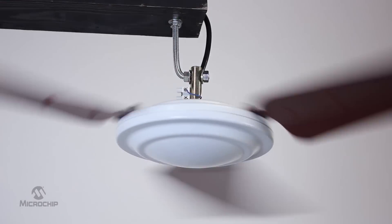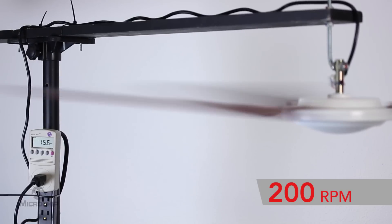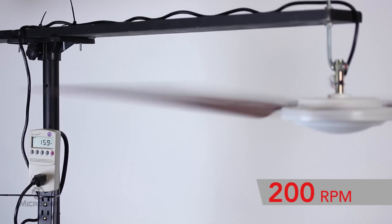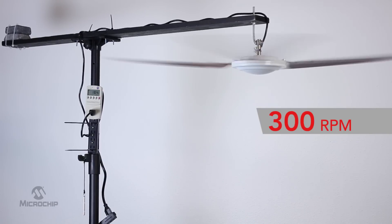I will start with 100 RPM. You can see how this fan only draws 3.2 watts at this RPM. If we increase the RPM to 200, this only draws 15 watts. If we increase the fan to 300 RPM, this fan draws 25 watts. This is about as much power as you need to power an LED bulb at home.